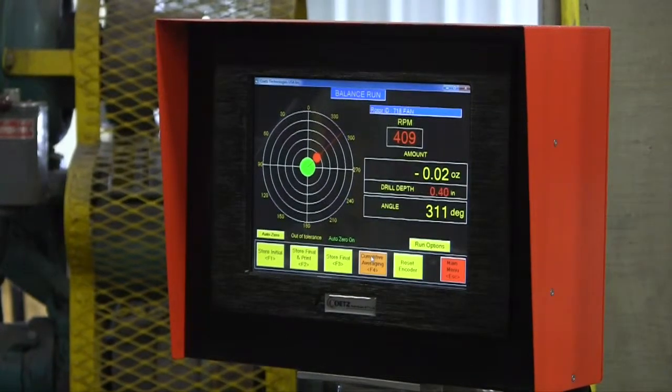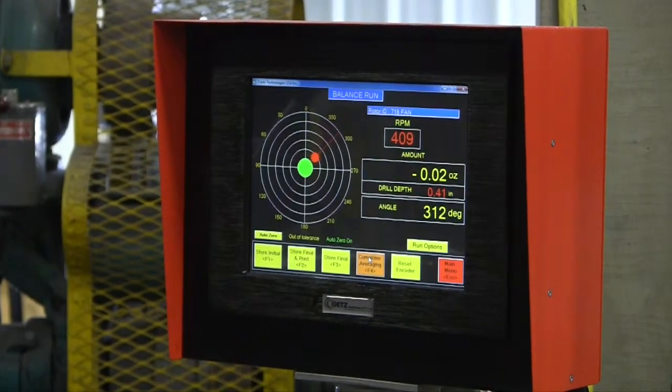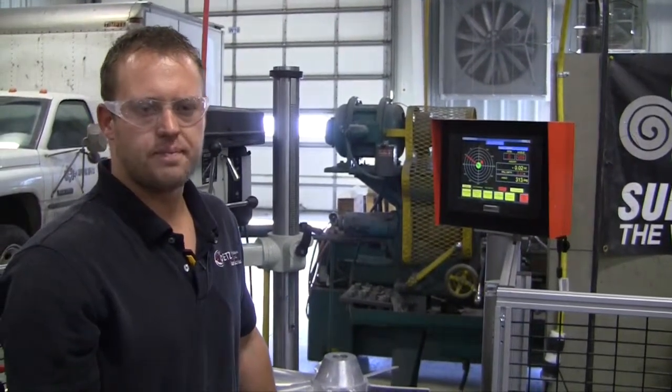This is the part after it has been balanced — now reading 0.02 ounces, and it's in balance. So from 0.2 ounces to 0.02 ounces, that's a 10 times improvement.